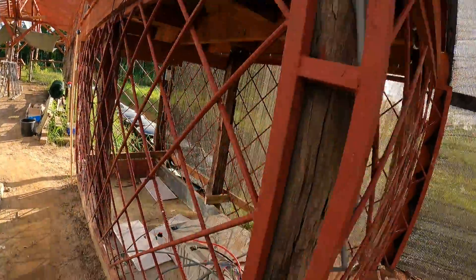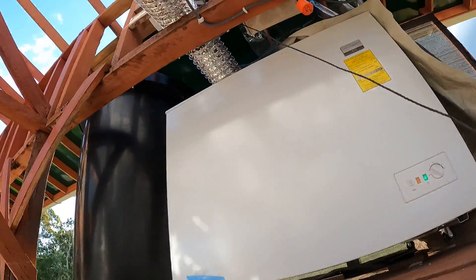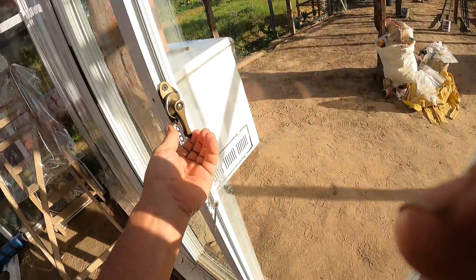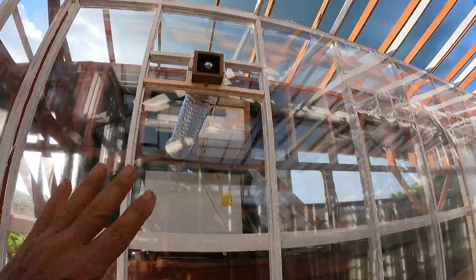We have the two pre-coolers going today — this one moving to here. It's blowing nice cool air down. It feels good.